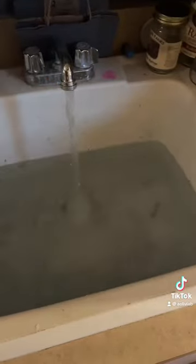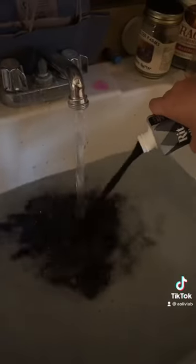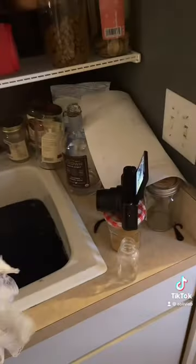So I filled our sink up with some really hot water and I dumped the dye in — here is a shot of that because I feel like that's satisfying to watch.